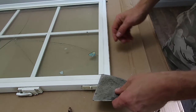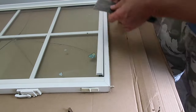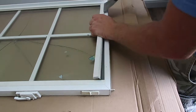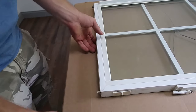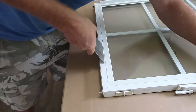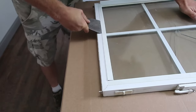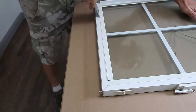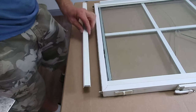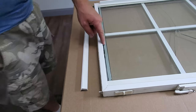Once I get it started I'll just keep going down the strip and prying it out. Once it's popped up I should be able to go underneath one end and pull it out. I'll do the same thing on the other end, and I like to lay them beside the window and put the same strip back on the same side.